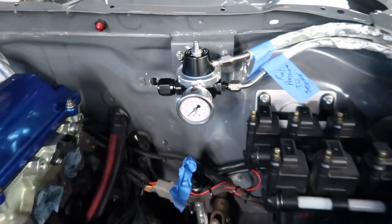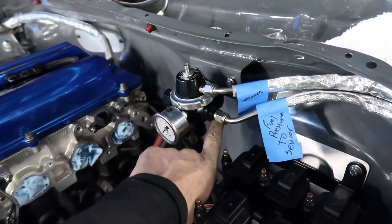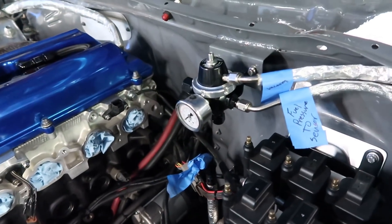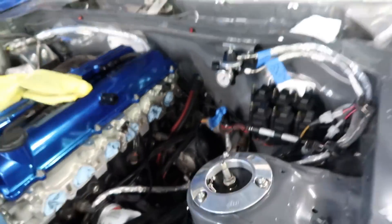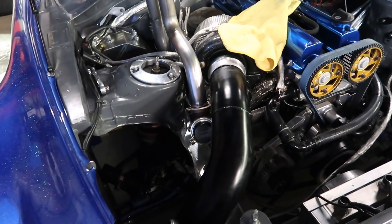Turbo Smart is in. We dropped stuff off at the powder coater and got it back same day because he knew it was a rush job. We made the new bracket for the new fuel pressure regulator and it's in and we're happy with it. All Turbo Smart products are in the car and ready to go.